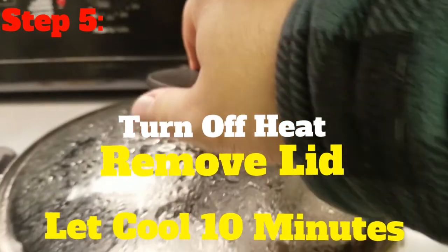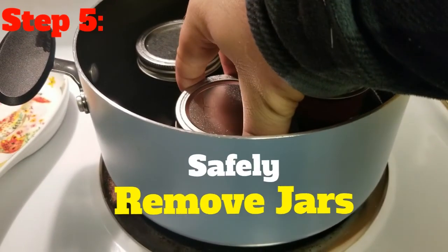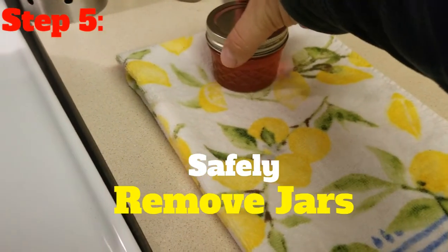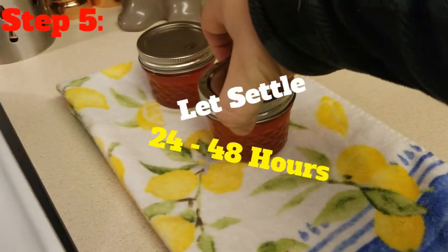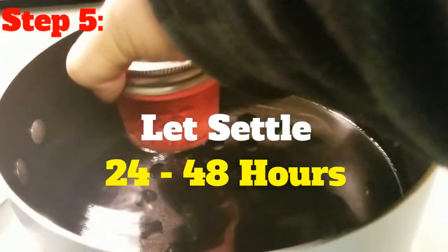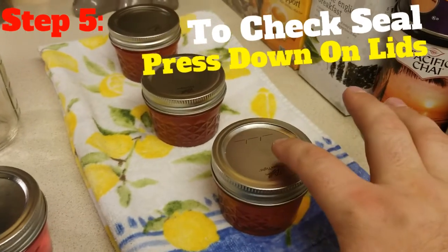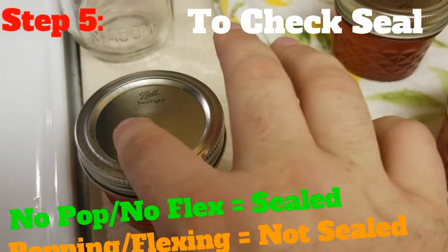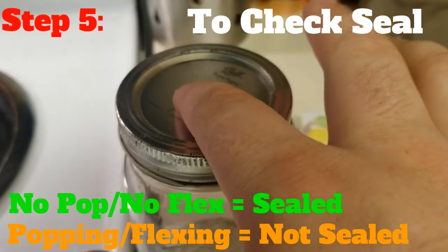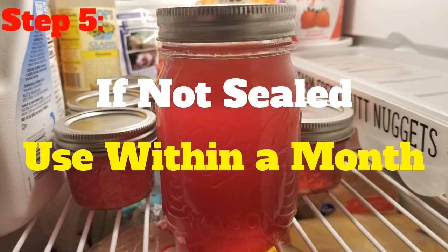After they have boiled for 10 minutes, turn off the heat and let the jars sit in the pot for another 10 minutes. Then carefully lift the jars out of the pot — if the water is still hot, use tongs. Place the jars on a dry towel and let them settle for about 24 to 48 hours until you can turn the jars without the jam sloshing around too much. This process helps to better seal the jars. To check for a good seal, press down on the lids to see if there is any flex or popping sounds. If there are no continuous popping sounds and no flex, it is sealed. If it is not adequately sealed, just pop them in the fridge and use them within a month or so. If it is sealed, the jam will last much longer and does not need refrigeration until opened.